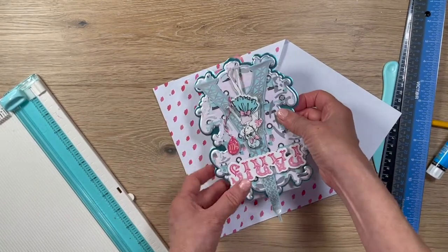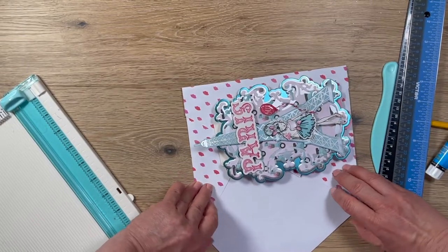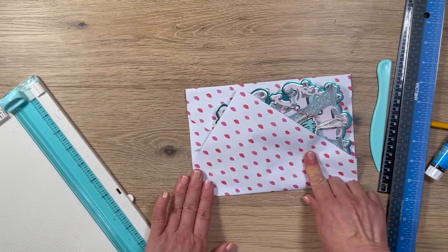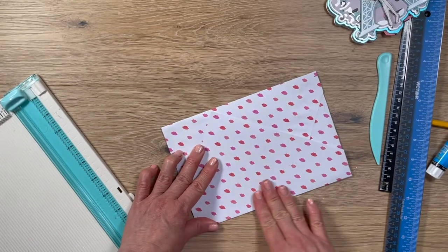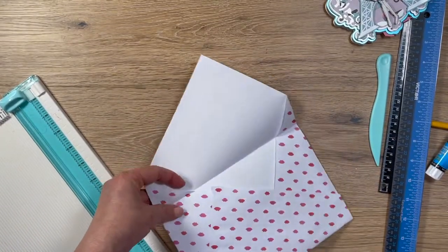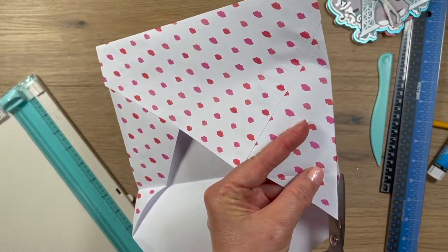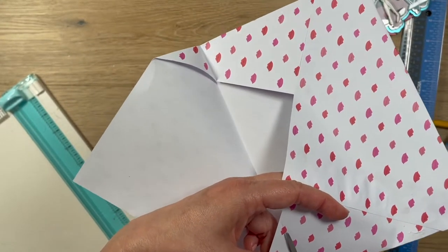This rubber eraser thing I mentioned earlier is for getting glue residue off — it works really well. The card fits fine. On the top flap, fold it down. I like how it's asymmetrical — it doesn't have to be even to be pretty. On this side, you definitely want to remove this little bit that sticks out because it's going to show and it'll inhibit you from putting the card into the envelope.